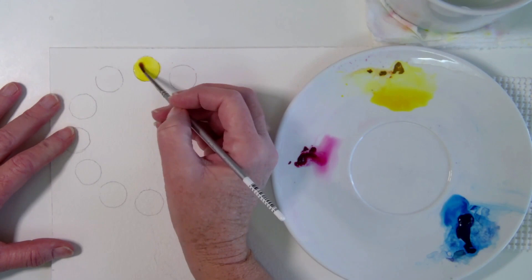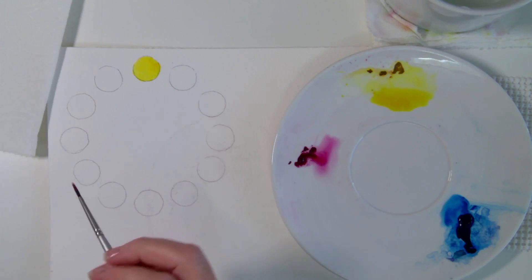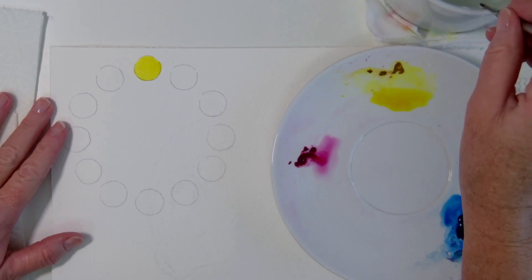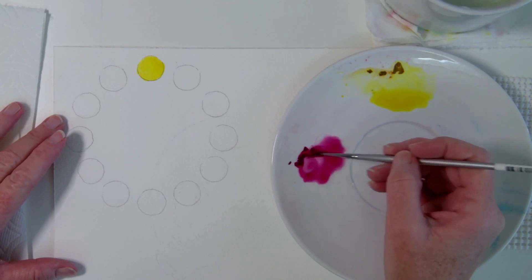Getting in a nice saturated yellow — what that means is you want to try to get the color at its maximum value and saturation. Value is the lightness or darkness of the color, and saturation is the brightness or dullness of the color. That may be a little bit much to think about right now, but you'll start getting the hang of it once we start going around and mixing colors.